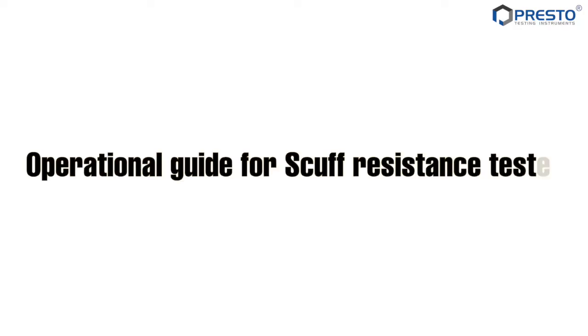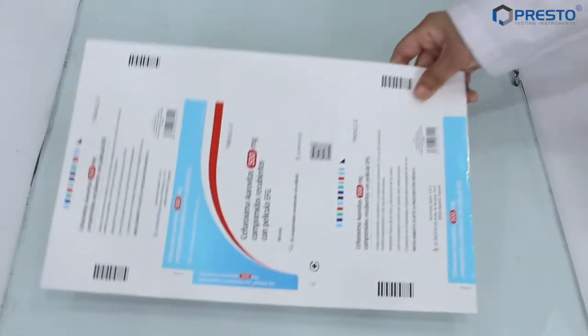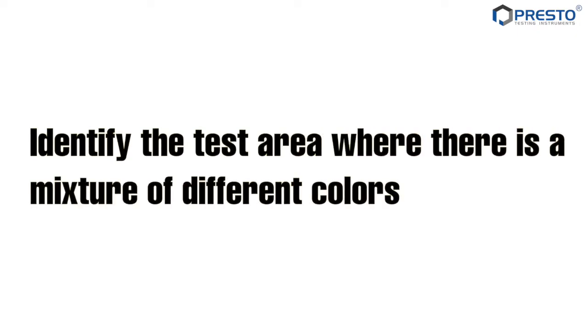Operational guide for scuff resistance tester. Take a sheet of printed sample and identify the test area where there is a mixture of different colors.